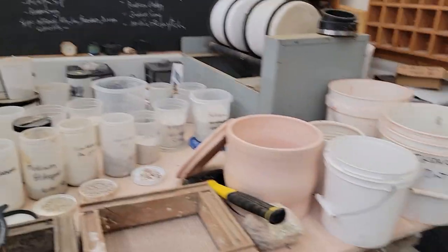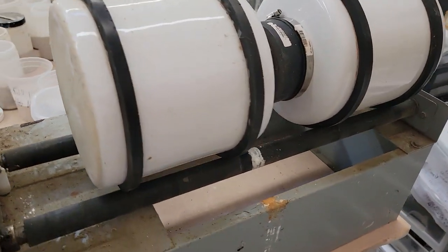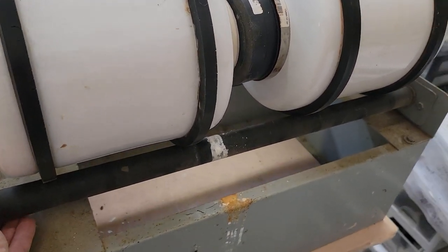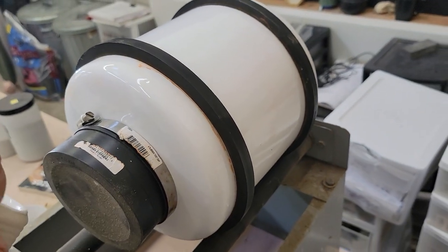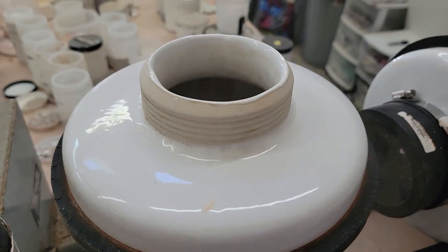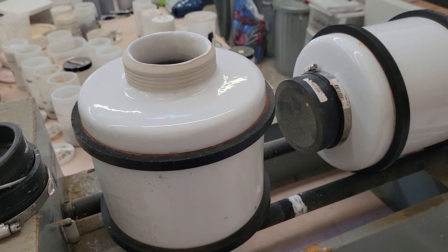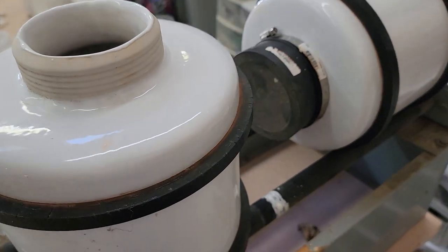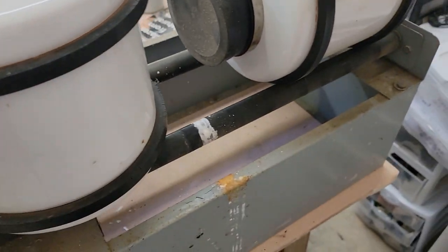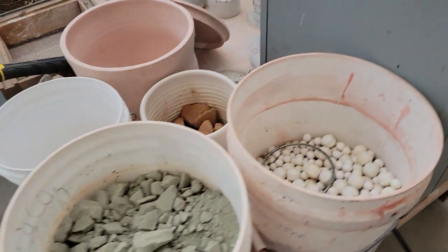We'll start with equipment. This is my ball mill — a super nice little piece of equipment. It just spins. These containers are porcelain. You fill a container up with these balls, put your material in dry or wet — I mostly do wet so I don't have a ton of dust — then put the lid on, lay it down, and let it spin for a certain number of hours. It grinds stuff. If you can get one, it's fantastic, or borrow one from someone.